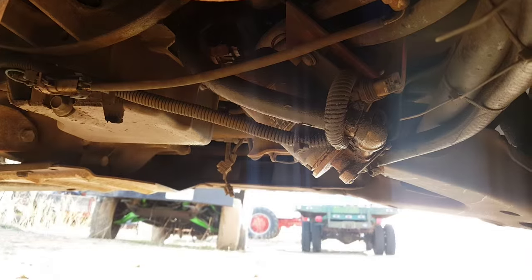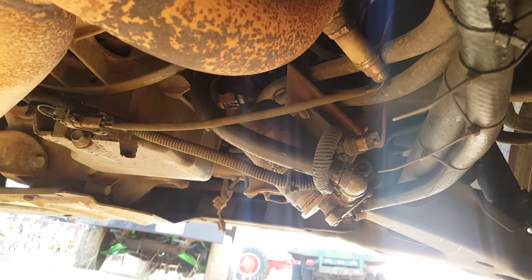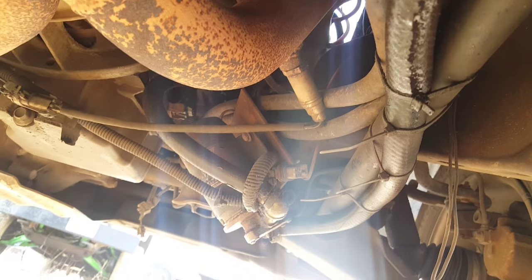What happens after it sits for, let's say, a week — oil leaks in, passes through the seals in the turbo, then it gets started up. So the first time after sitting for that long it smokes like crazy.